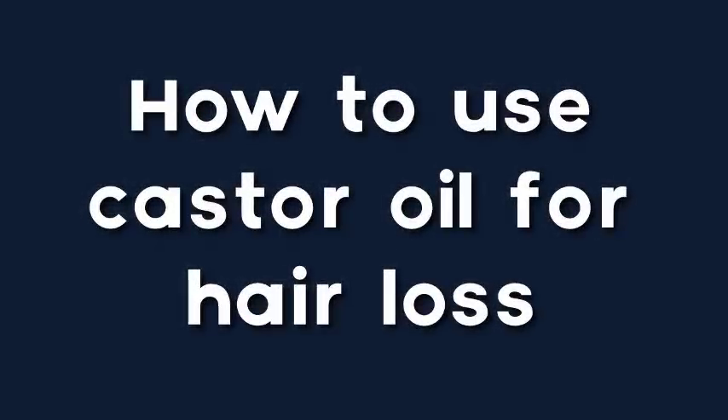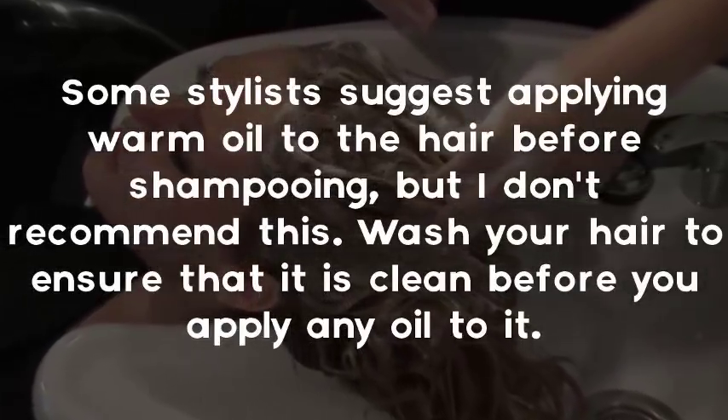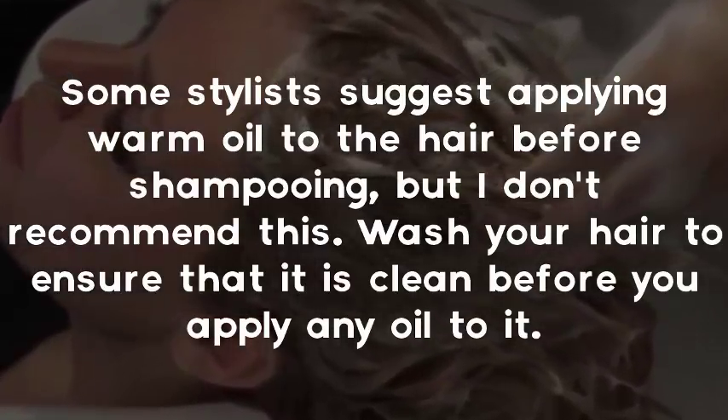How to use castor oil for hair loss. Step 1: Wash your hair. Some stylists suggest applying warm oil to the hair before shampooing, but this is not recommended. Wash your hair to ensure that it is clean before you apply any oil to it.